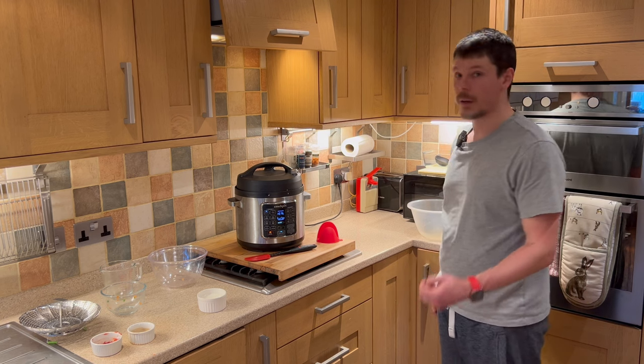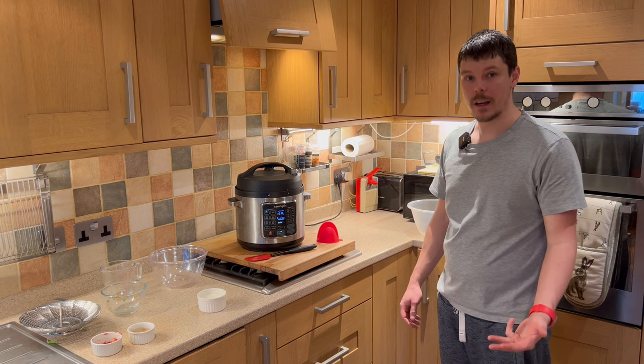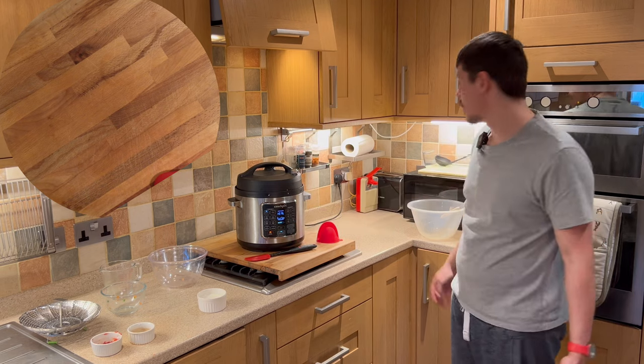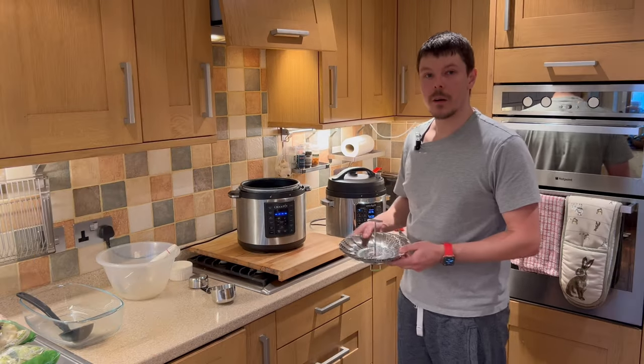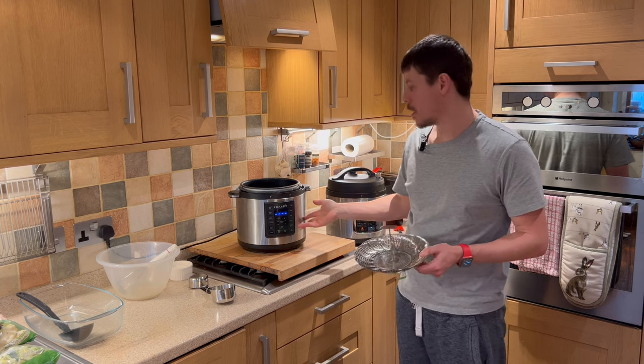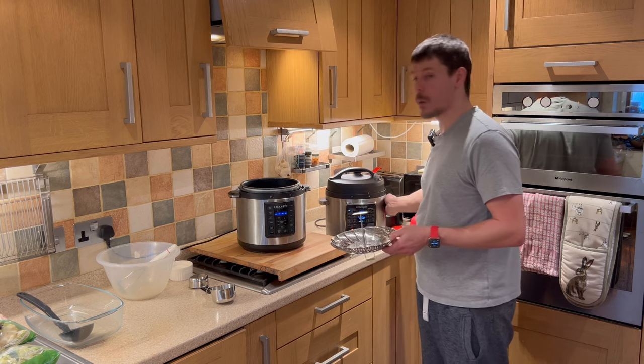Meanwhile, I'm going to clean up, get the plates ready, get the glasses sorted, get drinks, get cutlery, and prepare for serving the cottage pie. I'd also like to introduce you to a side portion of vegetables and how to produce steamed vegetables so that you can have them combined with the cottage pie.